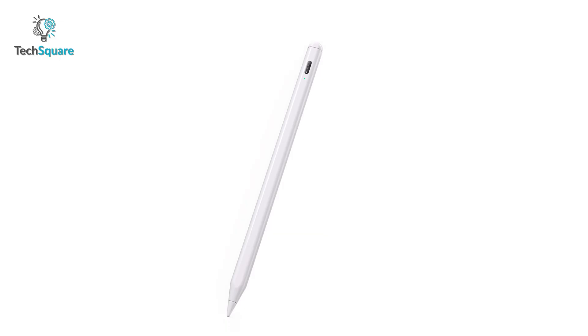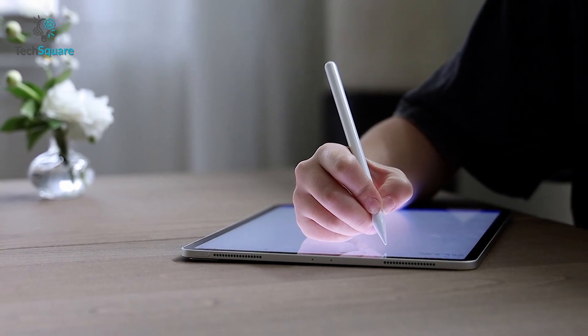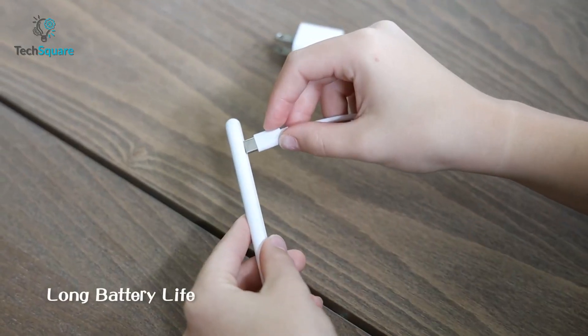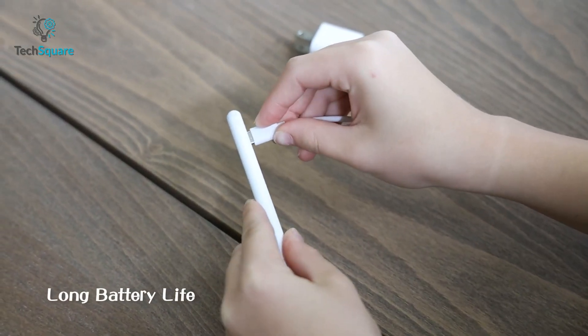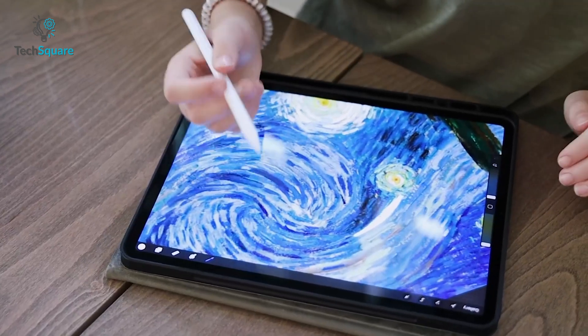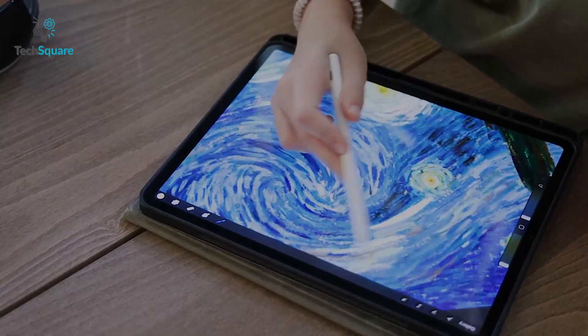This iPad pen comes with an active 1.5mm replaceable nib that ensures accurate draw lines with different depths and thicknesses. It has a USB-C charging port that fully charges the pen within 80 minutes, offering 9 hours of runtime with 365 days of standby. So if you've got the latest iPad Pro, unleash your creativity with this smart Wong Gong stylus.